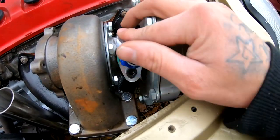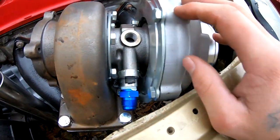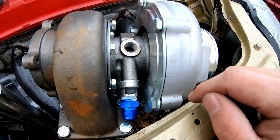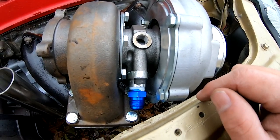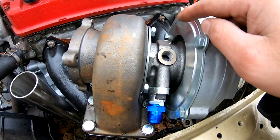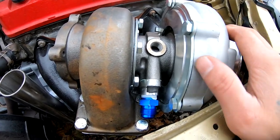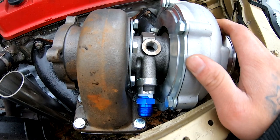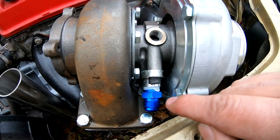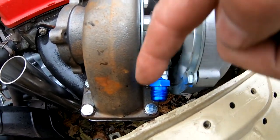The next thing we want to do is our return line. A return line is supposed to be pretty much as straight as possible — you want this as straight as possible, a straight shot to the oil pan. But unfortunately the way the turbo sits I have no room on the other side, so it's gonna have to go this way. And I don't know if you guys watch Boosted Boys, but when he did the Waggle, and also on Charlie's Waggle, this is exactly how they ran it — they ran it over the side just like this, straight into the oil pan.